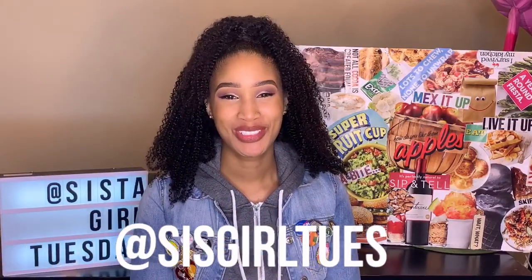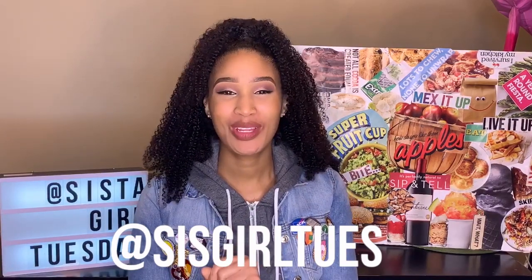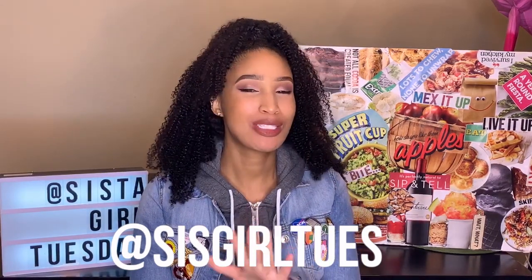What up, y'all? It's me, Sister Girl Tuesday, back at it again with another video. And today's video is for everybody, but it's especially for my vegan viewers and subscribers.